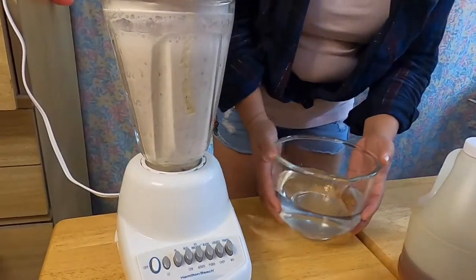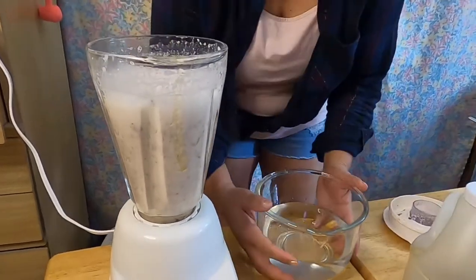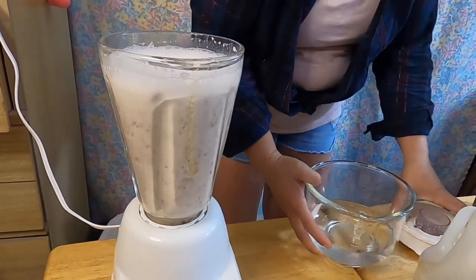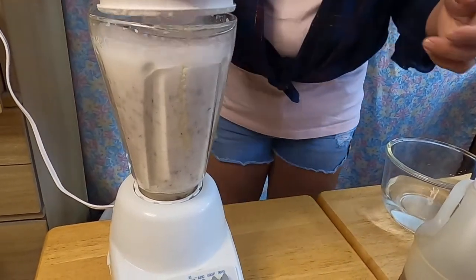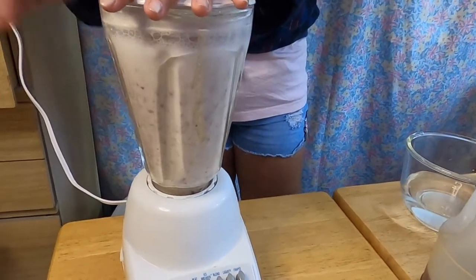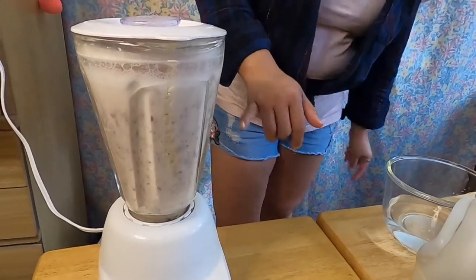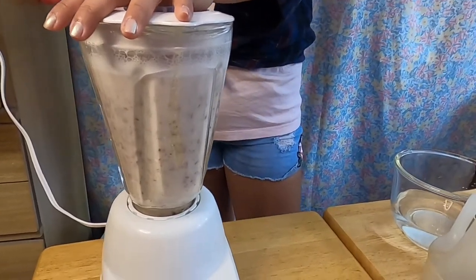Okay, we're going to add the rest of the water. It smells so good! Seems like four cups is right for this blender, because it's going to be too full for five. If you have a bigger blender, you can add all five cups of water. I don't want to overflow, so this is just showing you how to make it.